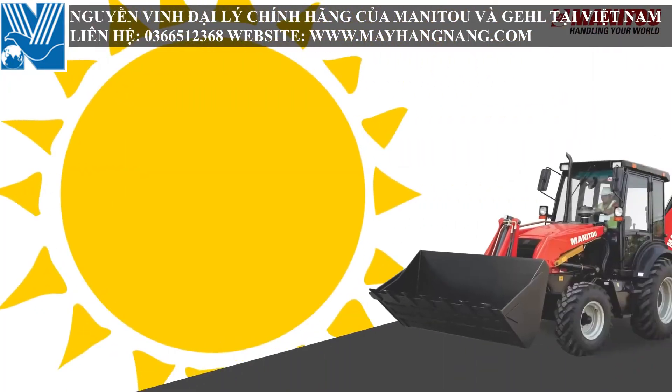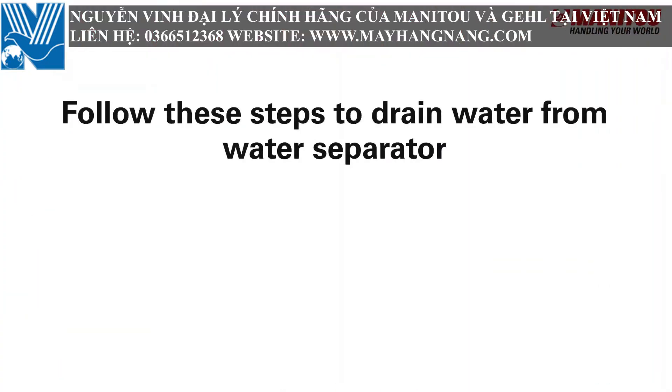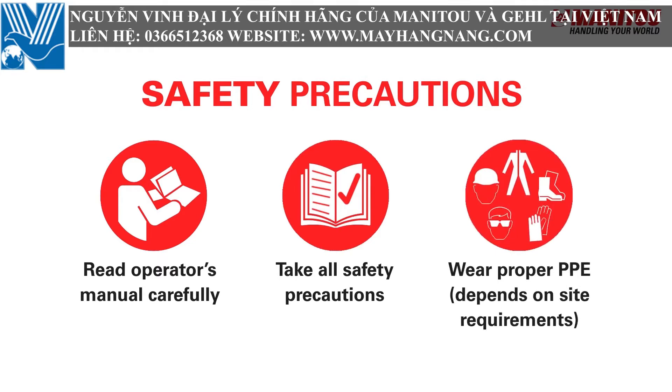This video shows the maintenance of the fuel circuit. Since the summer has started, there are increased chances of fuel injection pump (FIP) failure due to water in diesel. Kindly follow these steps to drain water from the water separator and avoid FIP failure in your machine.